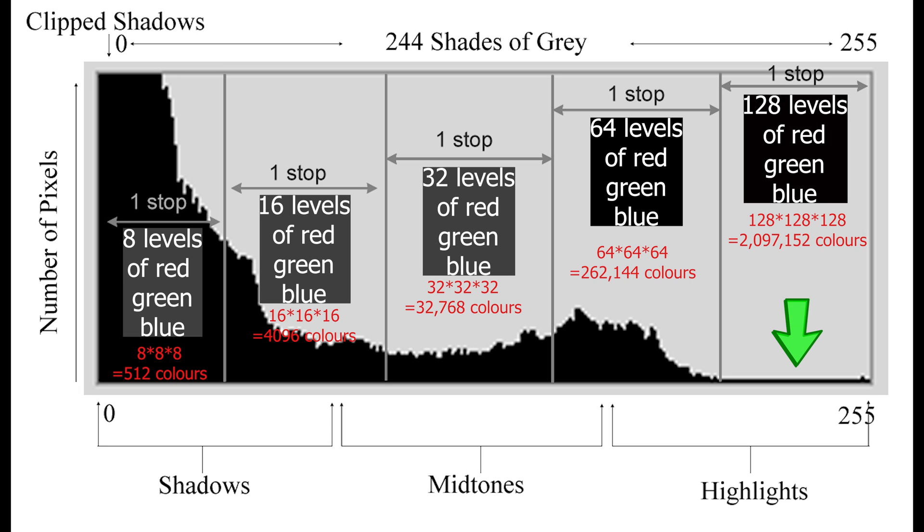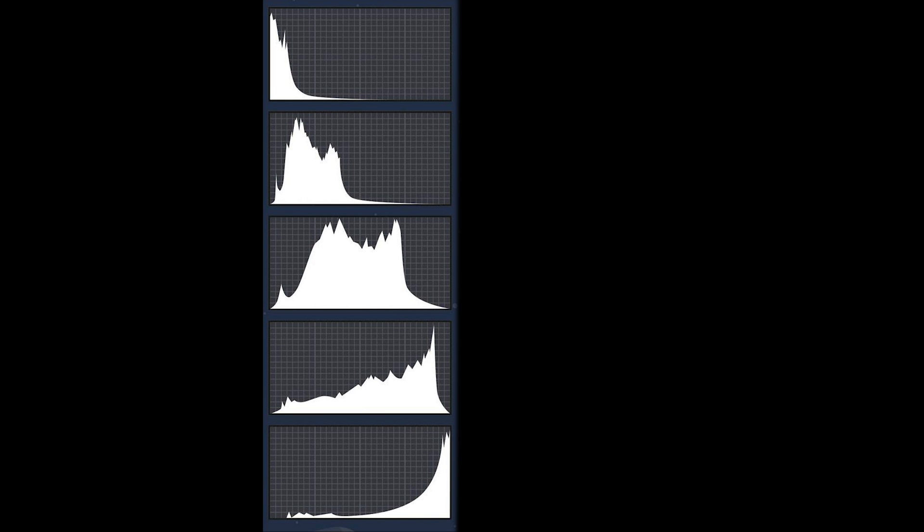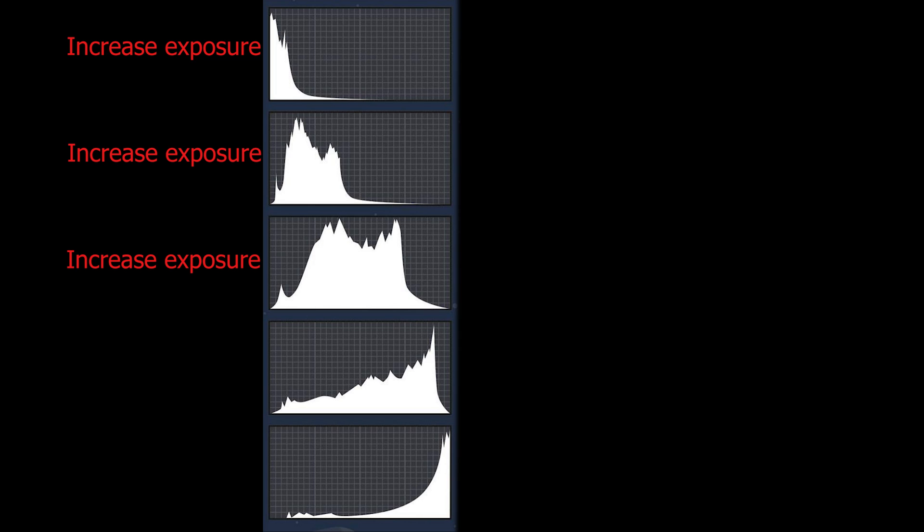At the opposite end of the scale, if you look at this histogram, there's no data in the top stop of the sensor's range, which means 2 million colours have just been thrown away. So to put this technique into practice, you need to have the histogram display on your screen. You'll find that within settings — depending which drone you've got, it should be easy enough to find it and get it on screen.